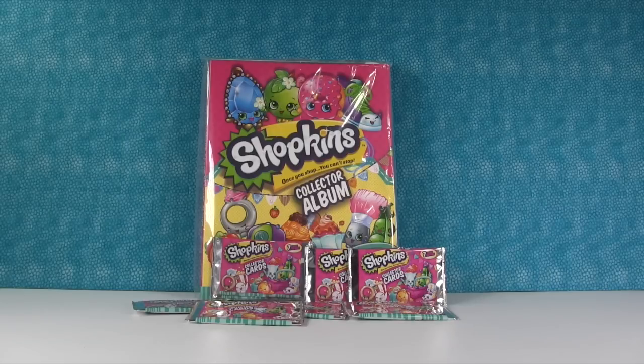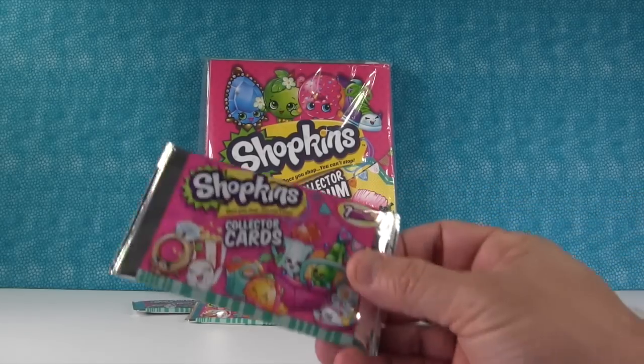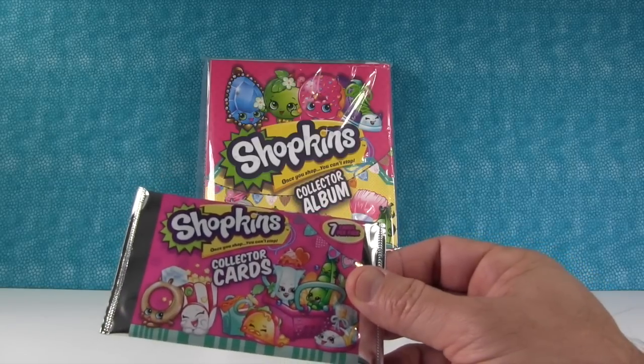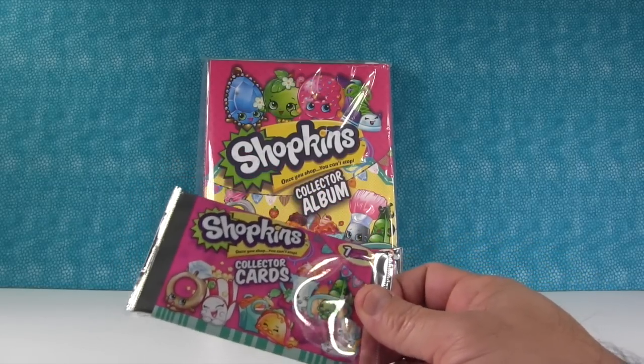Hey guys, it's Paul, and Shopkin Shannon. We are back with more Shopkins collector cards, Series 2. Which is actually Season 3 Shopkins.